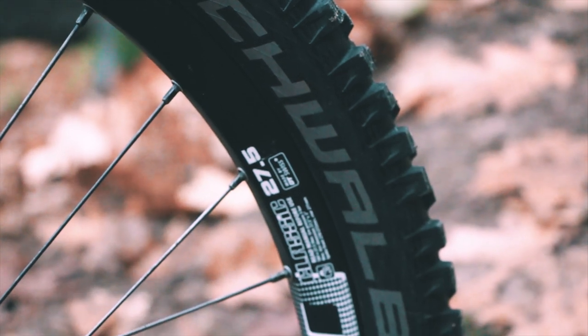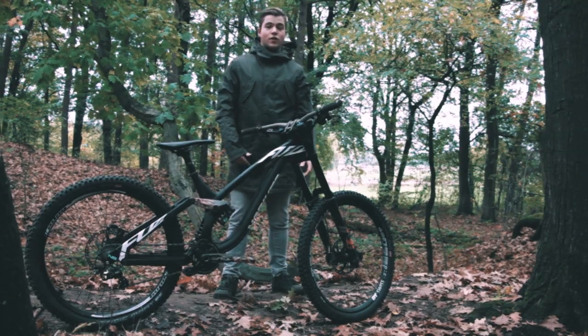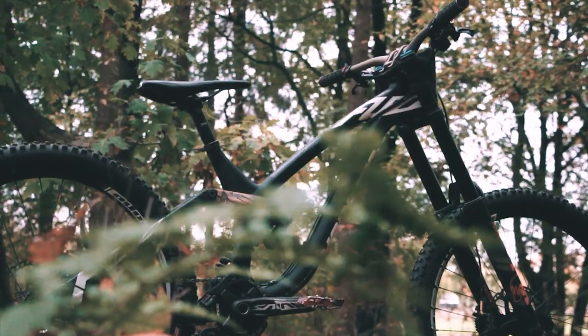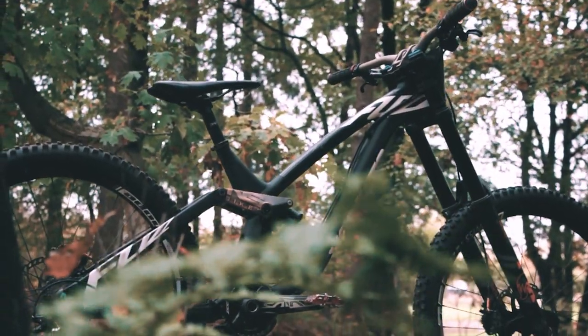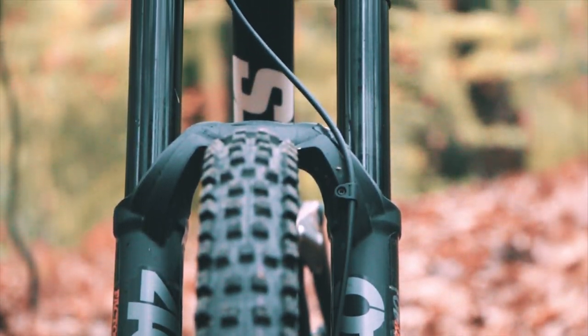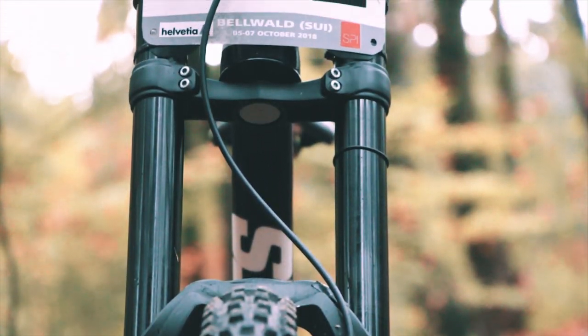These are the Schwalbe Magic Mary tires. I'm using these in dry and slick conditions — they will do the job perfectly. I'm also using the Pro Core system on the front and rear, just to prevent getting a flat. Getting a flat in your race run is not fun — it's a little more weight but it doesn't really matter that much.